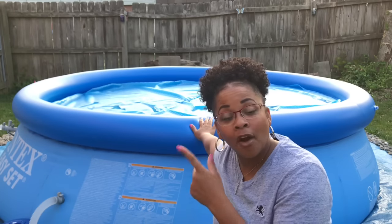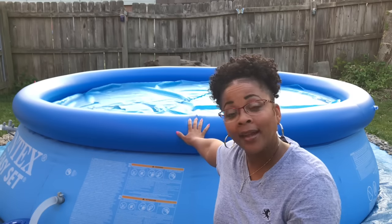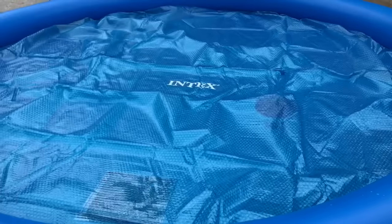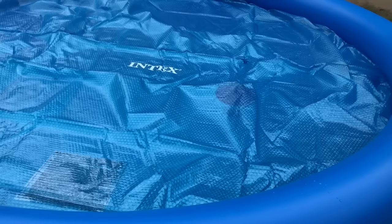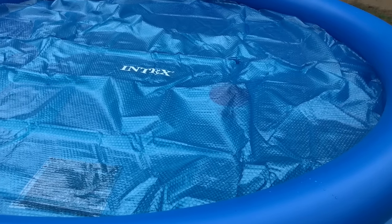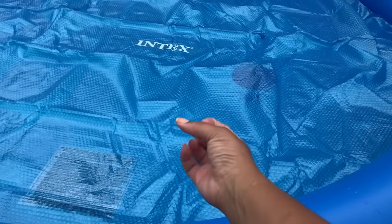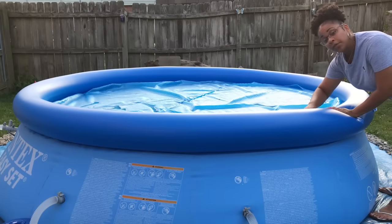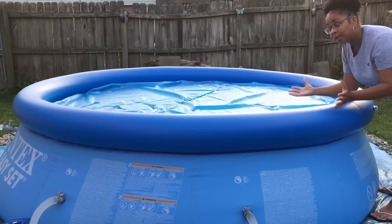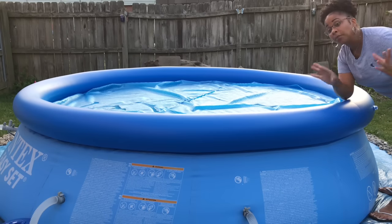I'm going to take the solar cover off of our pool because we've been having storms and windstorms, thunderstorms for the past couple days. Now I'm going to go ahead and clean and do maintenance on my pool. The solar cover helps to bring heat to the water — even though it could be 95 degrees, the water is still going to be somewhat cold. The solar cover traps warmth from the sun and warms the water. So what I do is I fold the solar cover inward to keep all the debris inside the cover. And then I always rinse off my cover to get anything off of it before I put the cover back on.